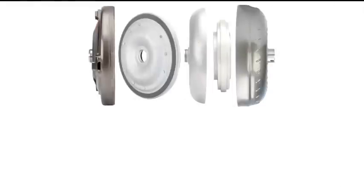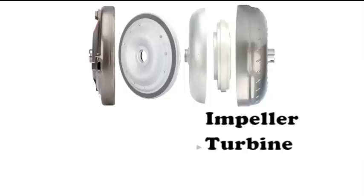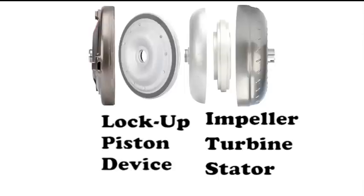As seen in this image, a lockup converter looks very similar to a regular non-lockup converter. It still maintains the standard impeller, turbine, and stator assembly, but it also adds a lockup piston device to put it into lockup mode when necessary.